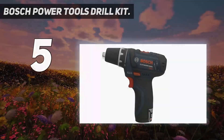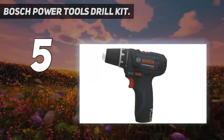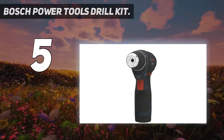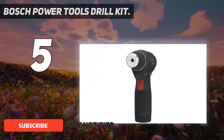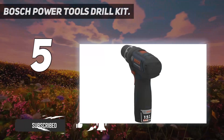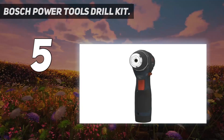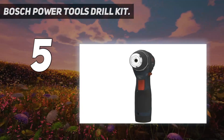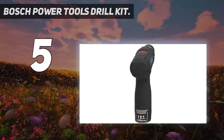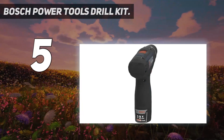Bosch Power Tools Drill Kit. If you want a cordless drill that packs as much power as many much larger drills, yet is still small enough to easily tote around your property, check out the Bosch PS31-2A. Although it's a 12-volt model, it has plenty of speed with a maximum of 1,300 RPM, and with 265 inch-pounds of torque, it has plenty of power as well. The drill weighs just over 2 pounds and has a 7-inch head, making it small and lightweight enough to take anywhere you need it.